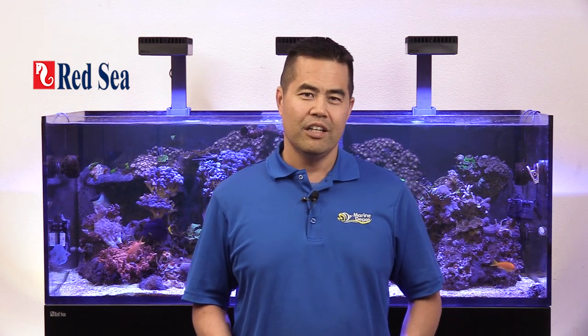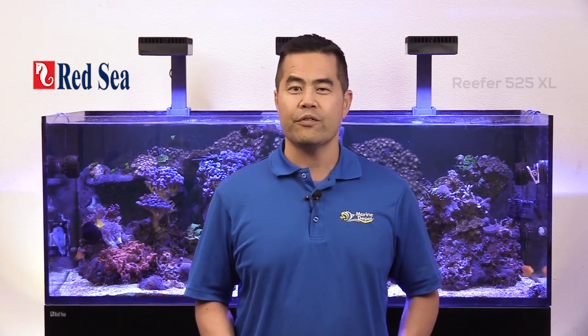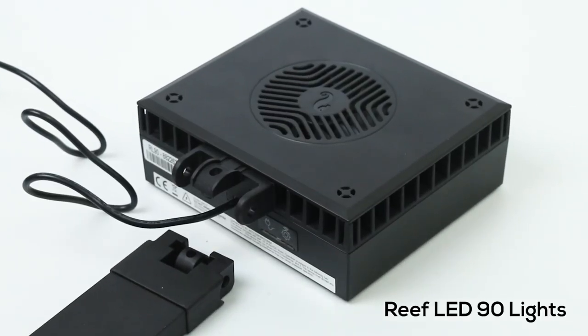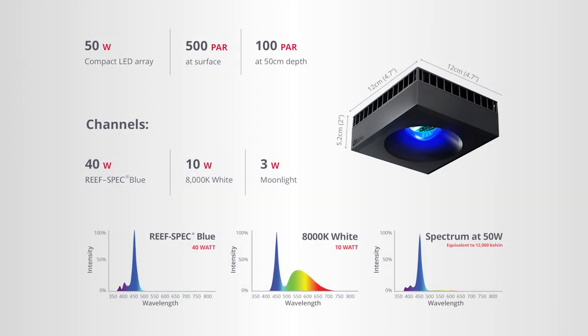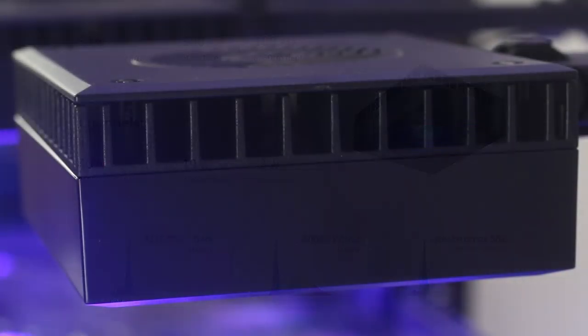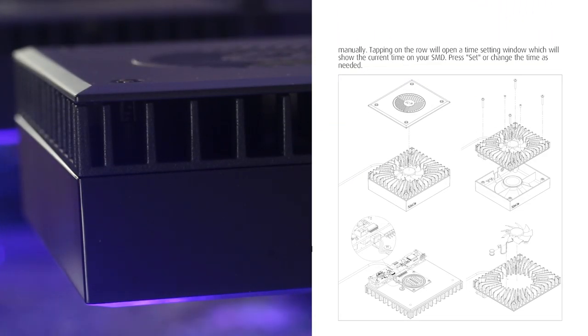Red Sea has been making reefing simple for a long time now. We've had a fully established Reefer 525XL running for quite a while, and it was about time we fit it with the new Reef LED 90 lights. Out of the box, you'll notice that the Reef LED 90s have a very simple design. Their rectangle design has comparable dimensions to other lights in this class. The top portion of the light is all ventilation for the cooling fan, which will help prevent it from overheating. Having these vents on the side also means that it is capable of a canopy mounted setup, where top ventilation can sometimes be a problem.